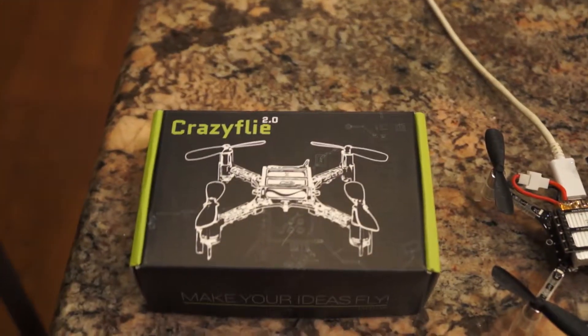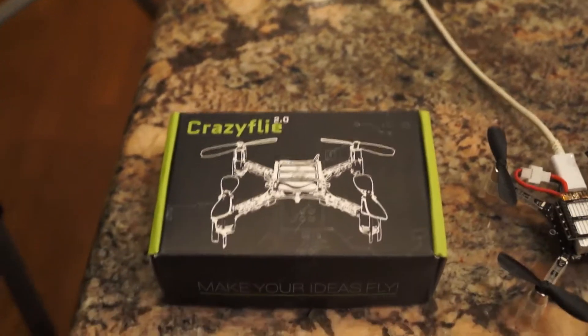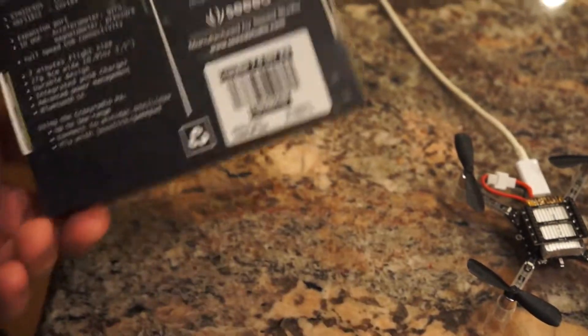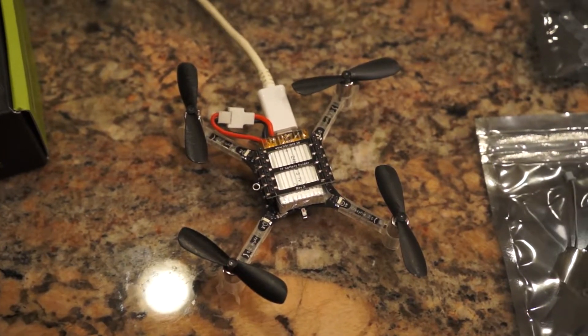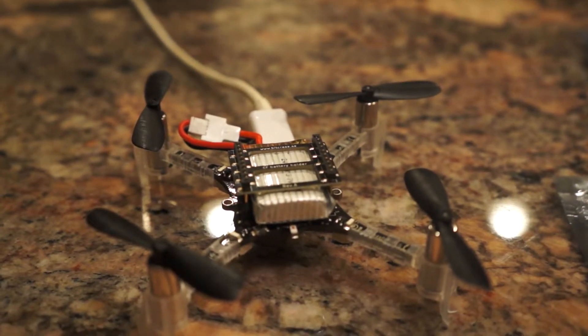This right here is the Bitcraze CrazyFlie 2.0. It is their second iteration of what I like to call the maker class in drones. It's a very light device — it weighs 27 grams in its stock configuration, which includes four rotors, four blades, and a very tiny battery pack. It gets about seven minutes of flight time in this default configuration and charges via micro USB.